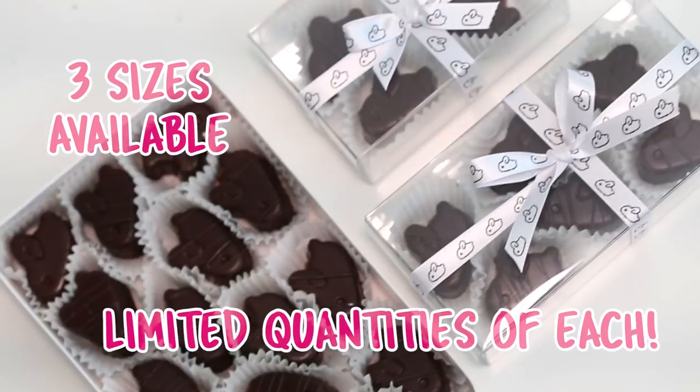Hello everybody, welcome back, happy Monday. This is quite a different setup than I'm normally used to filming in, but if you like it, definitely let me know. On Mondays I make savory dishes or non-dessert dishes, and I got a request from one of you guys to make sundubu jjigae.